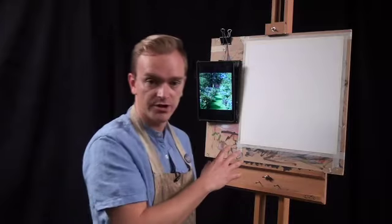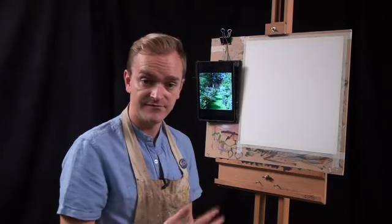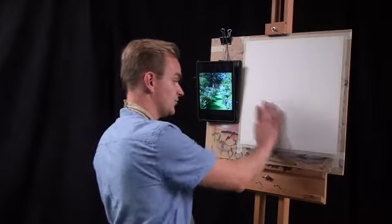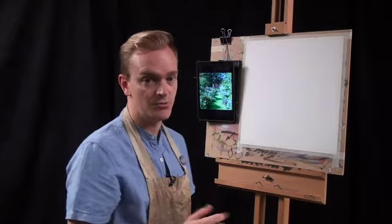The surface I'm working on today is an acrylic painting paper. You can do this on any surface, whether it be canvas or a board — just make sure that board is nicely primed. This is already sealed and primed with white, so once you have everything set up with your picture up on your easel, we're ready to get started.